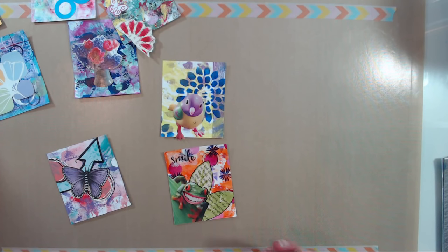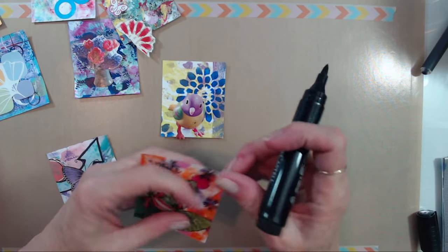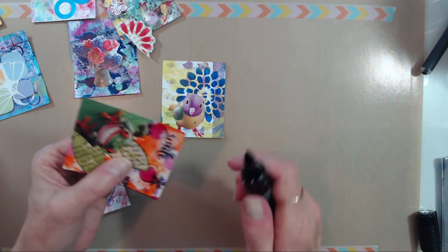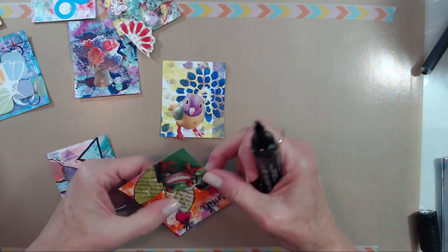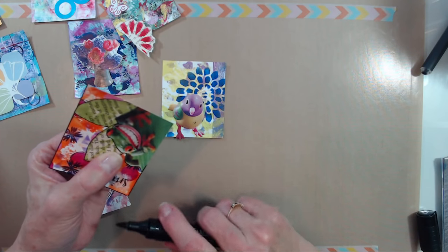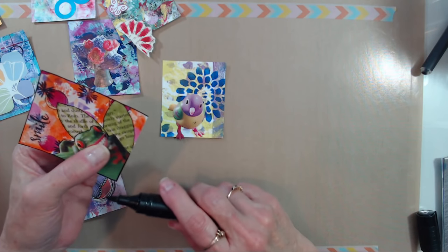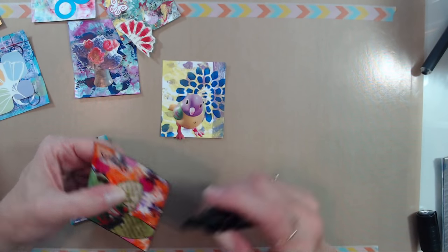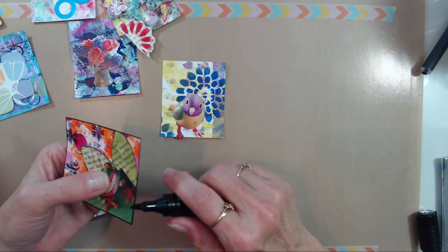I live to be silly — that's my favorite thing to do just about. Silly is one of my favorite things. I'm using my favorite Castell Pit pen to edge the cards, to give it a nice black kind of frame, and it makes all those colors pop.